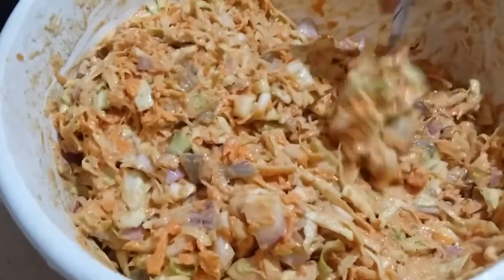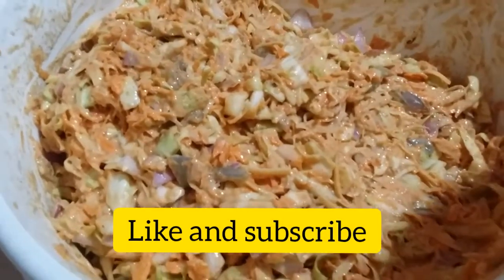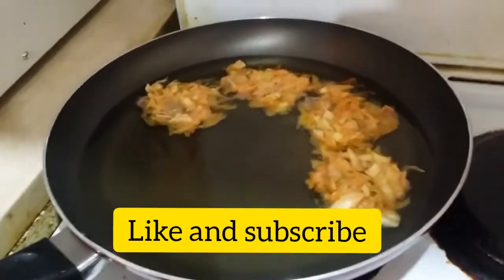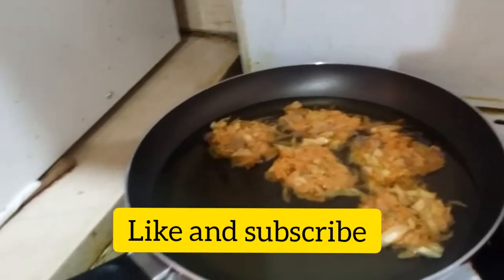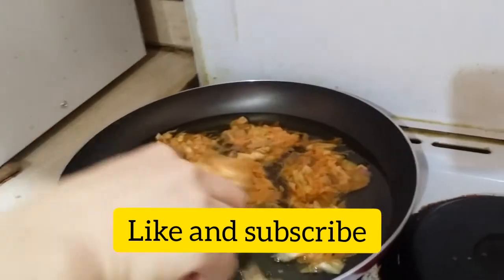So guys, we are making okoy today, Glenda version. This is the mixed vegetables already and ready to be fried. She preheated the oil already, and then after that you have to put the mixture in the oil.